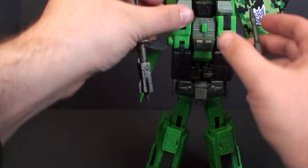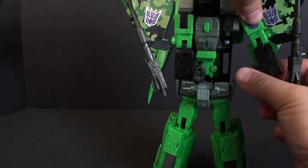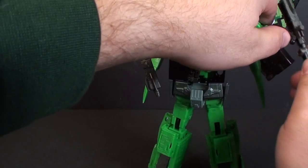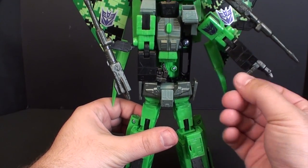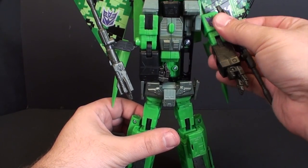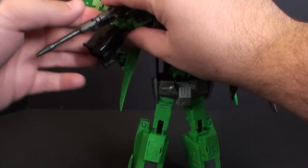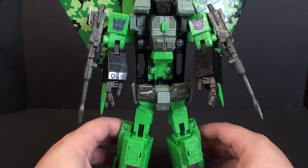Now we're going to come down to the chest area and flip these arms out, just kind of rotate this around so you have your Null Rays positioned properly. They do pop off — they're just on a little ball joint. Fix his hand. Pull the Null Ray down so it looks a little bit nicer. Do that again for this side: flip it out, flip this around, fold the Null Ray down, flip the fist out, fix the thumb. There we go, we got the two arms.